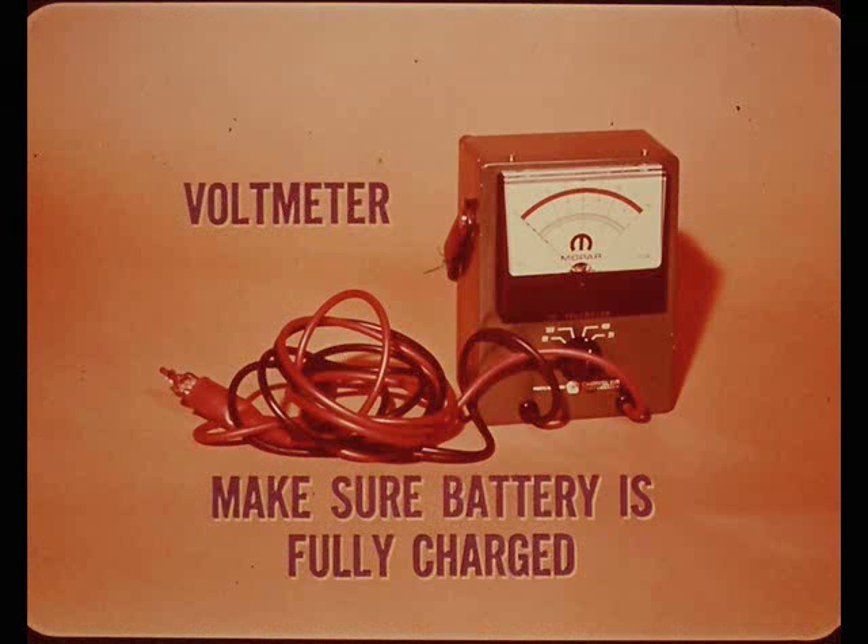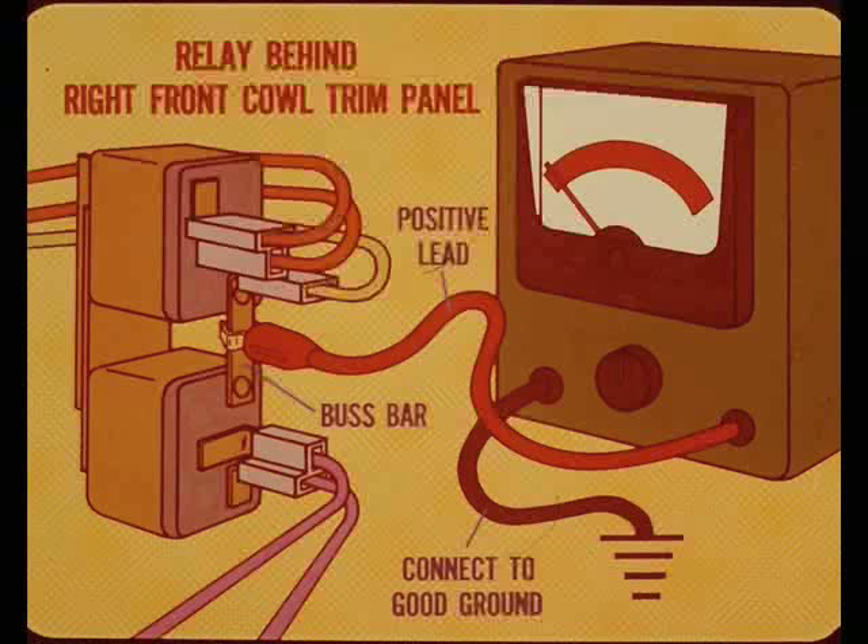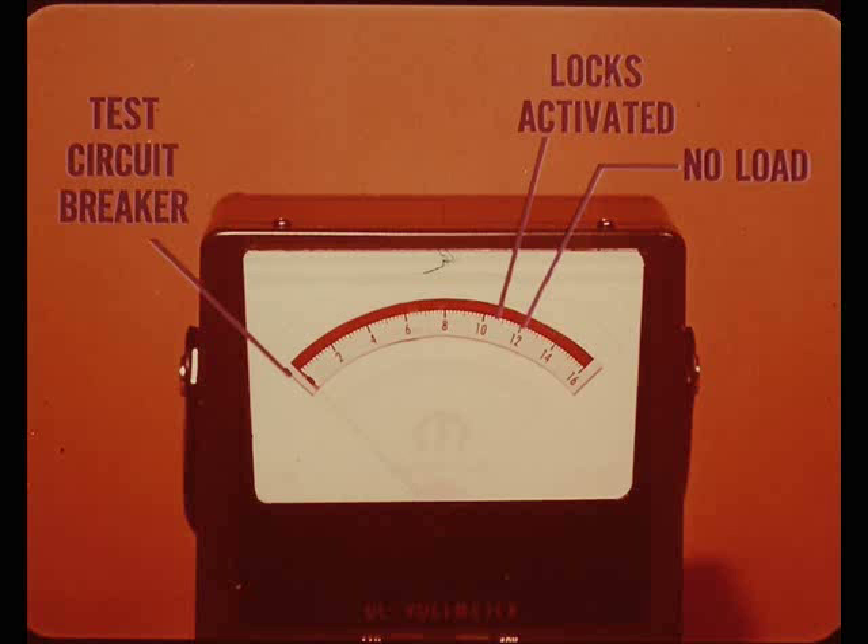If a complete failure of the electric door locks occurs, an electrical test must be made. Check the battery voltage to make sure it's fully charged, and you'll need a standard DC voltmeter. The door locking and unlocking relay is located behind the right front cowl trim panel. To test it, connect the positive lead from the voltmeter to the bus bar on the relay assembly and the negative lead to a good ground. With no load, the voltmeter should read full battery voltage; when the locks are activated, the voltage drop should read approximately one and one-half volts.